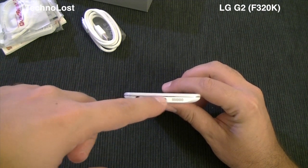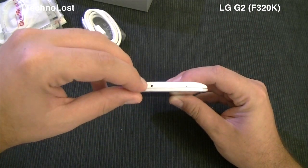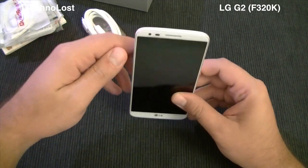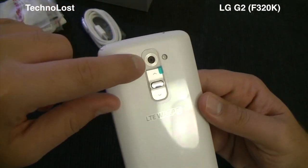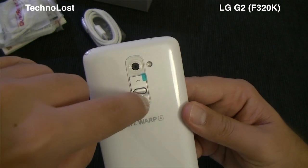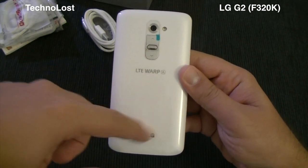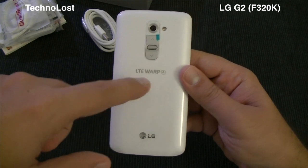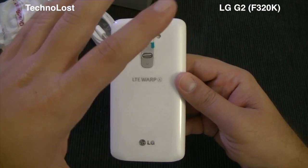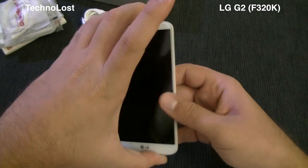On the lower part we have the headphone jack, speaker grille, micro USB connector, and the first microphone. On the upper side we have the IR blaster. This tiny hole is the second microphone used for noise reduction. On the back we have the 13-megapixel back-side illuminated sensor, LED flash, volume rocker, power button with an LED ring around it, and the NFC antenna. The device supports LTE Advanced.